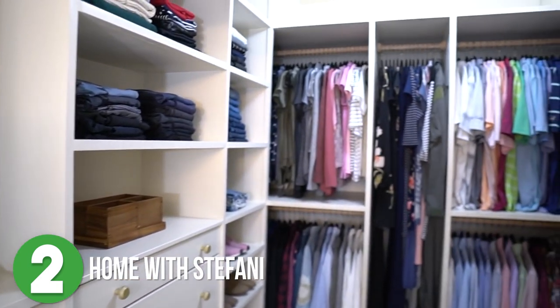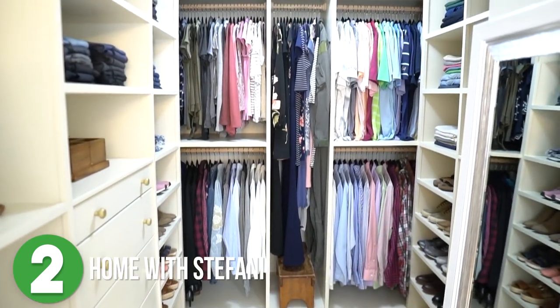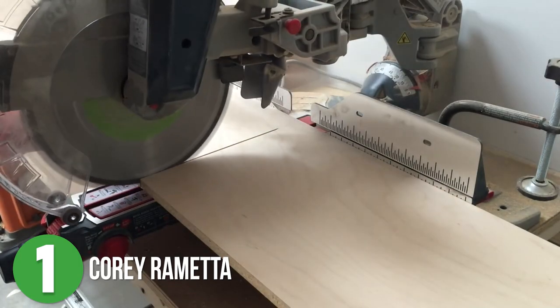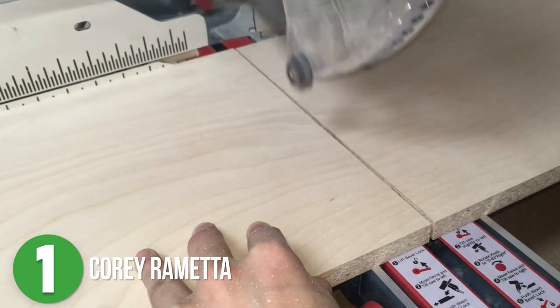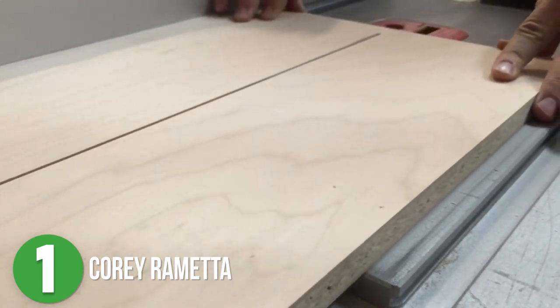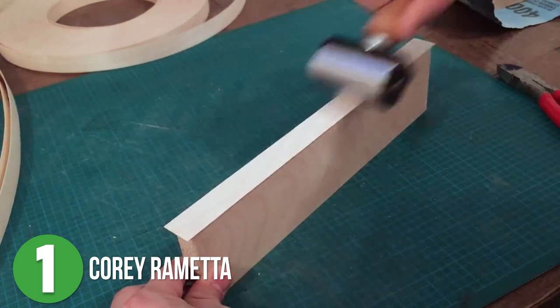After adding some accessories, a mirror, and a rug, the whole thing really came together — and that's a huge transformation. Number one is Cory Remetta. Cory had a pretty empty walk-in closet and decided to add custom built-ins on both sides of the space with plenty of room to walk in the middle. Using plywood and various power tools, he started cutting down the pieces he would need for the cabinets, the drawers, and the shelves. He added edge banding to the shelves to make them look a little nicer.